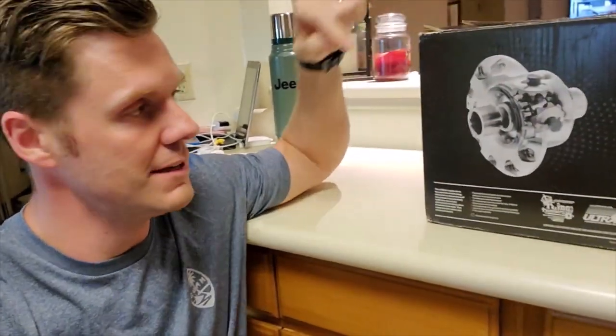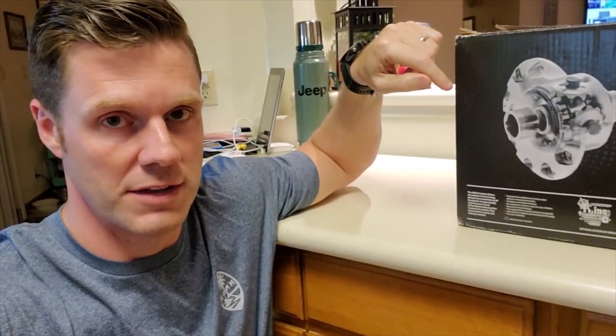Hey Tool Talk, thanks for checking in today. I've got something in the kitchen we're whipping up for you guys. It is the RD246, ARB's newest offering. Stay tuned — I'm going to talk a lot about this thing today.